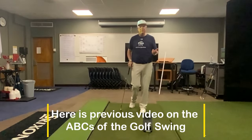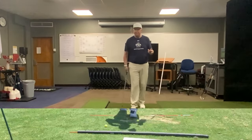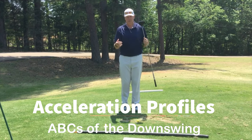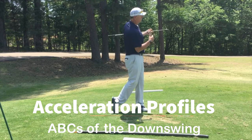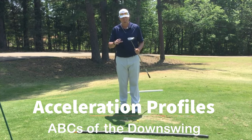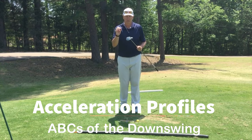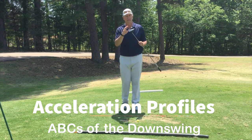Hitting balls feet together — the flamingo drill. You've tried sometimes putting a lot of effort into trying to move the golf club, but the ball doesn't go anywhere with all that grunting. It's because we're trying to move our body instead of moving the golf club. The sequence of ABC is critical in the golf swing.